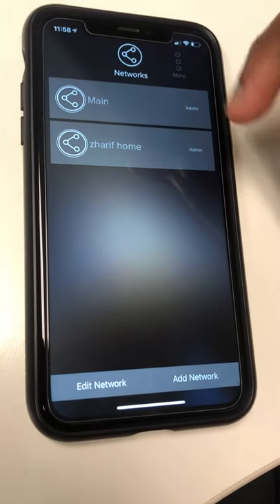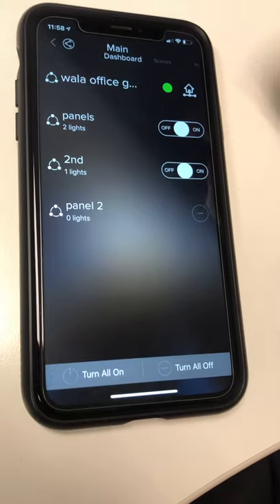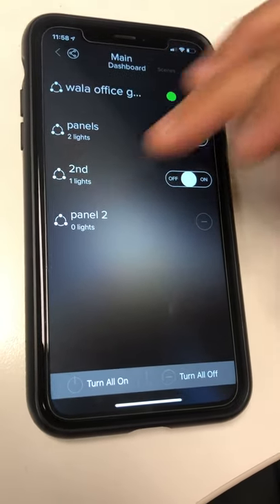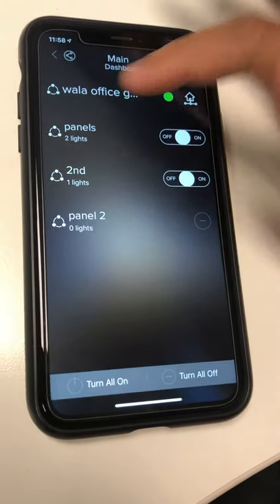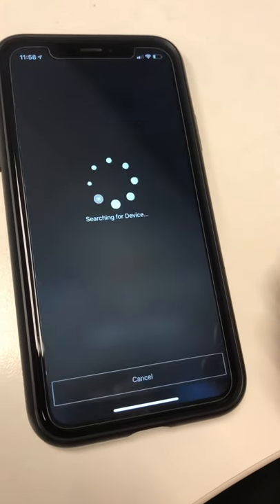We're going to showcase how we can pair the water light sensor, daylight operator sensor. This is your main network — we have two groups here: panels and a gateway as well. You can go all the way to the right and search for MyStack devices.